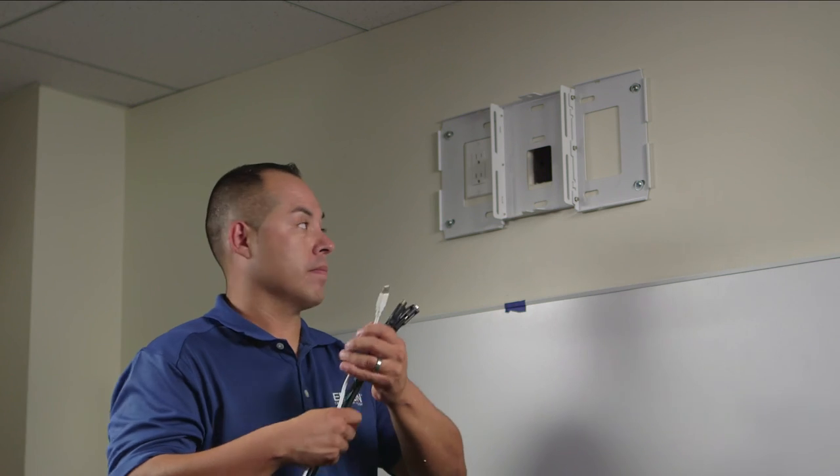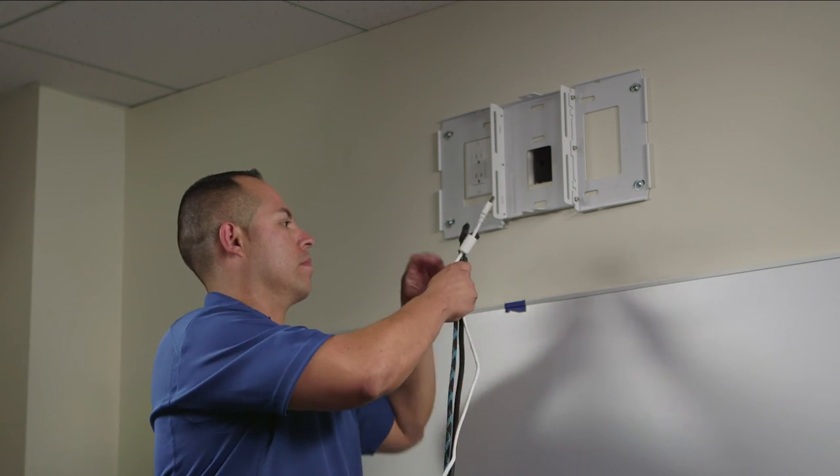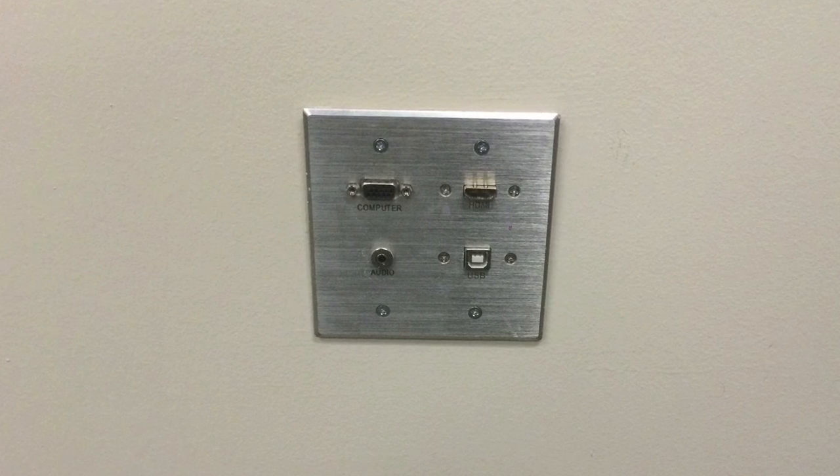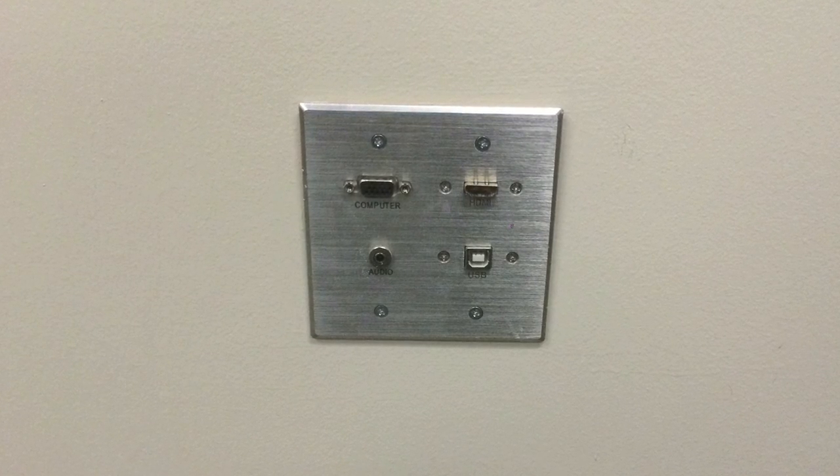First, we will run the HDMI, VGA, and USB cables inside the wall. You can terminate them using a wall plate near where the user will place their computer.